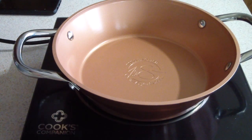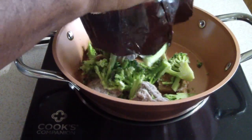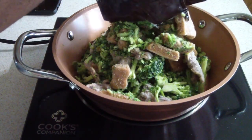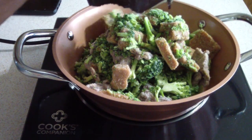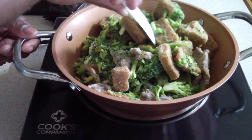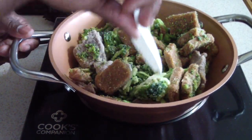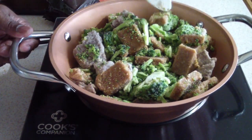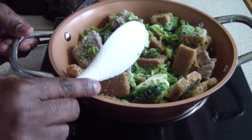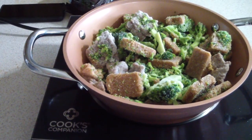Alright, I'm just going to pour everything in. Now this is enough for two, by the way. I'm just going to position everything a little better and put my cover on. It said 10 to 12 minutes on medium heat — 12 minutes starting now.